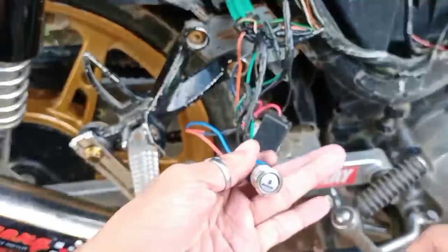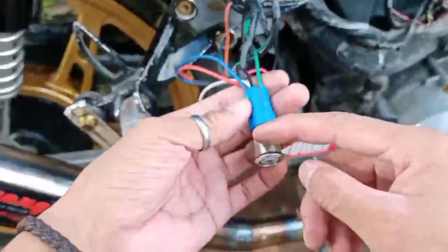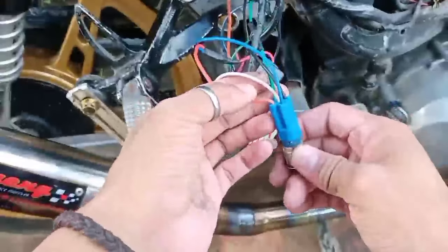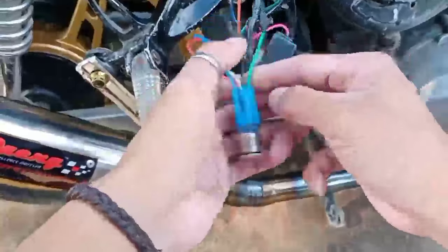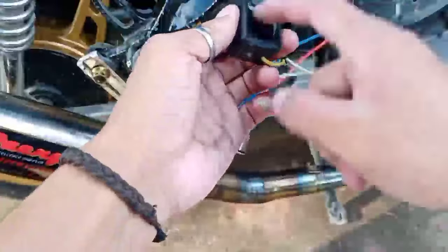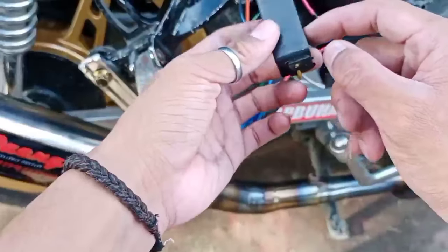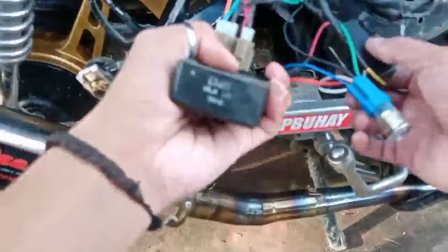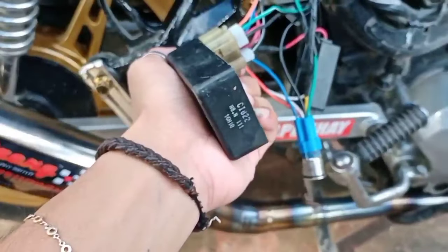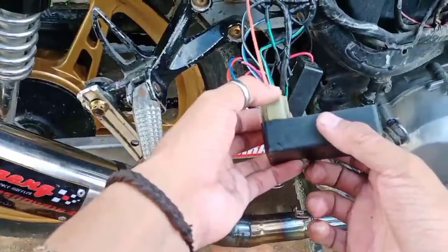Ito ang kailangan natin: Halo switch — 5-pin, o 5 wires na Halo switch. Tapos ito ang gumagawa ng lahat — Interruptor relay. Tapos ito, siyempre, ito — CDI. Stock CDI. Mas maganda akong stock CDI kasi may medyo limit din.